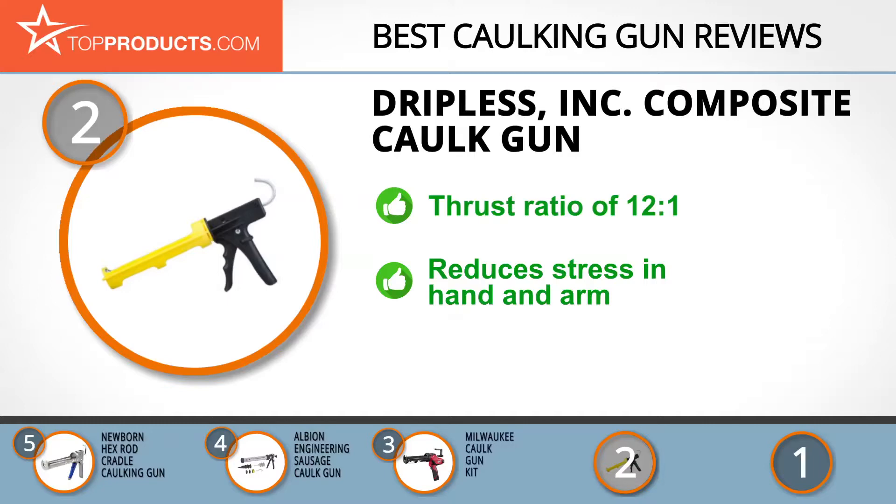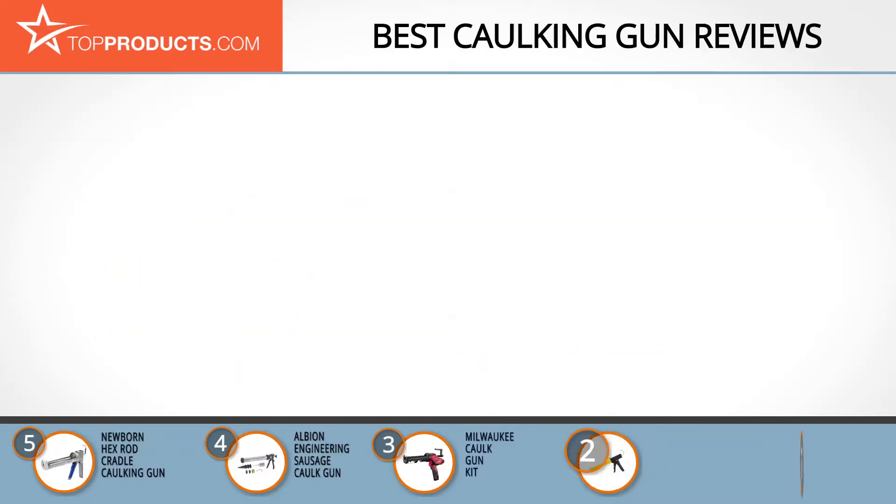It's ruggedly constructed, reduces stress on the hands and arms, has a rotating barrel and a sharp precision cutter, and is easy to load, unload, and clean. Keep in mind that though this caulking gun greatly reduces dripping, it is not 100% dripless.